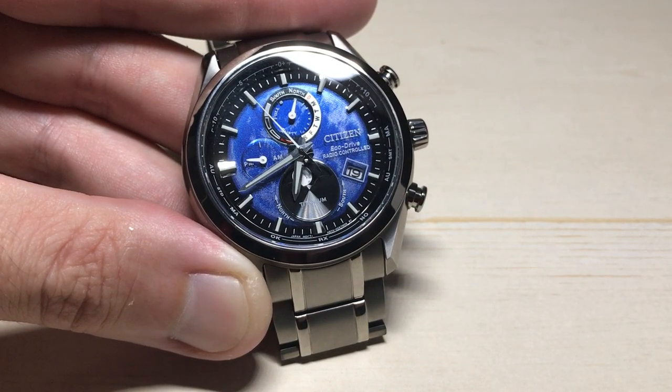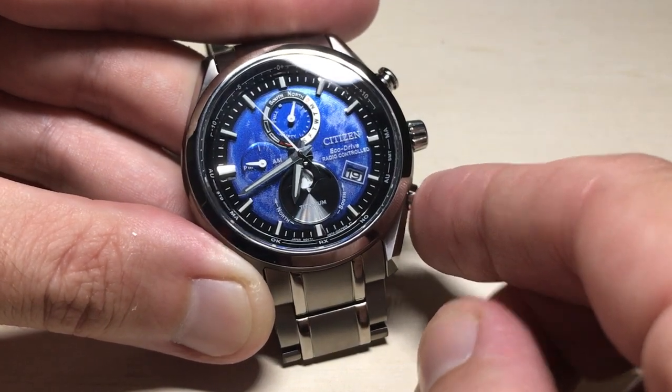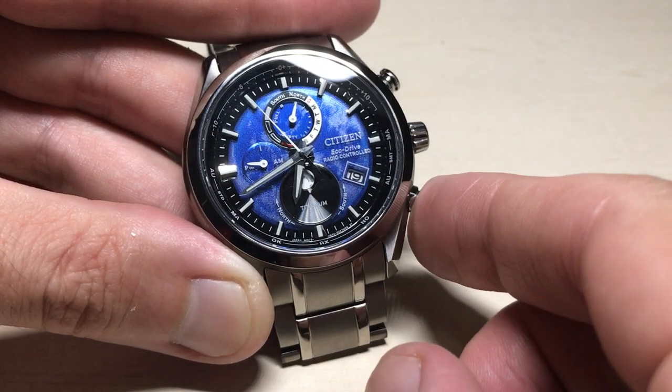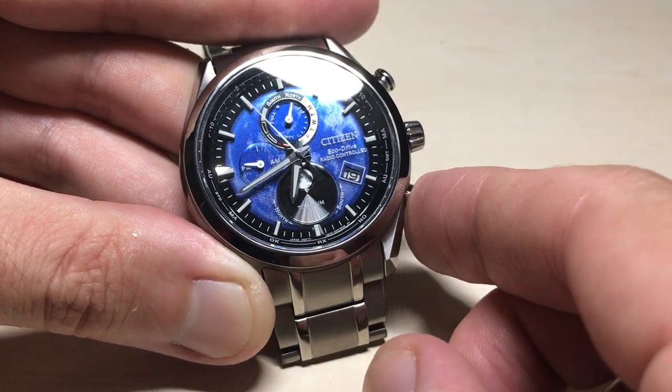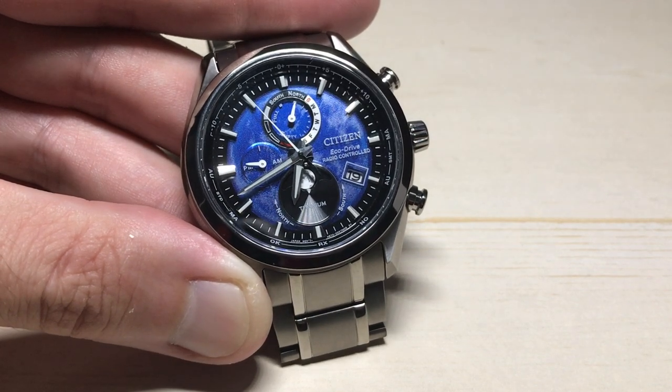It's moved back two days before the default date — the day that the watch calibrated, it's two days prior to that. Press it again and it's one day prior to that. And then last but not least, if you press it again, it moves back to zero. You've basically got four days worth of adjustments that you can make when calibrating your moon phase.